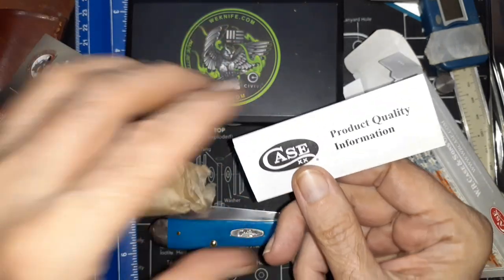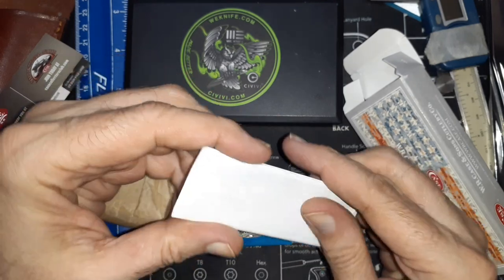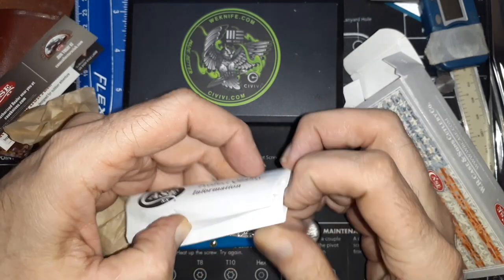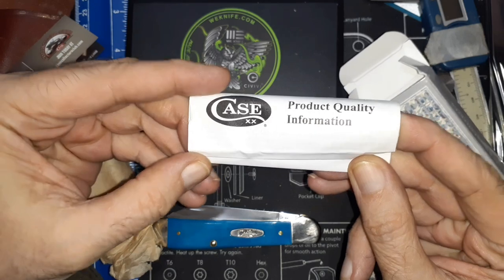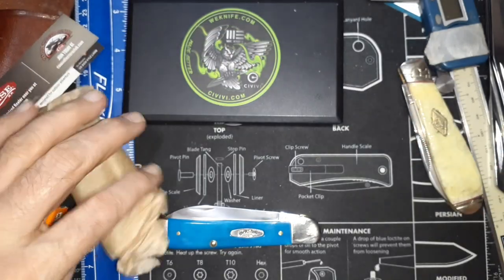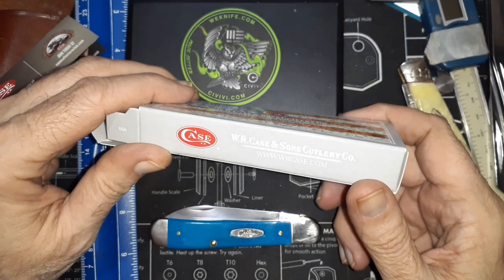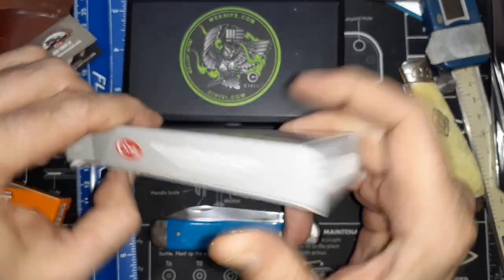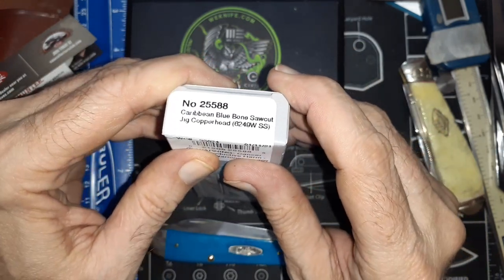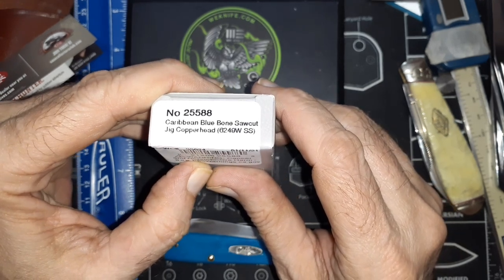You also get your product quality information. Here's the standard box: W.R. Case and Sons Cutlery. The product number is 25588, Caribbean Blue Bone Saw Cut Jig Copperhead.